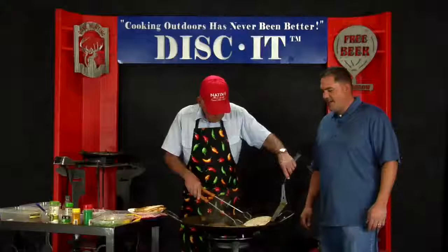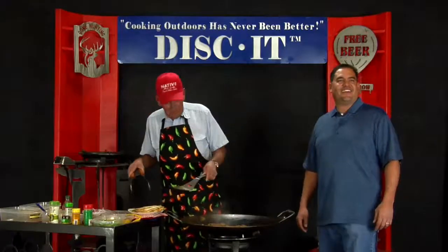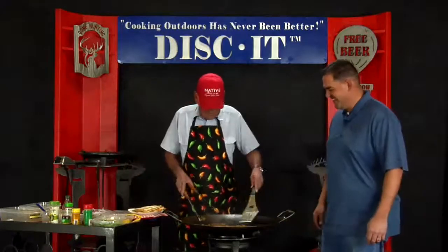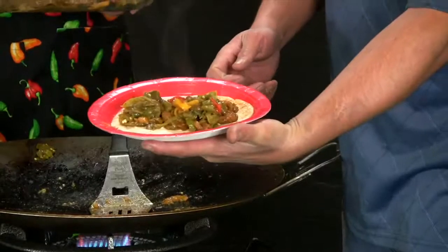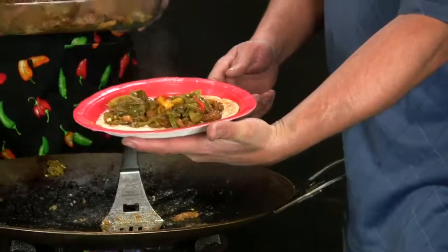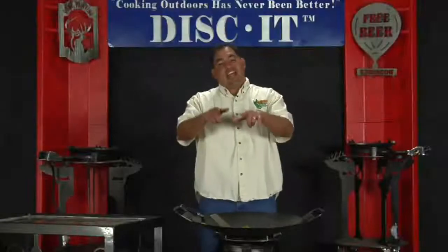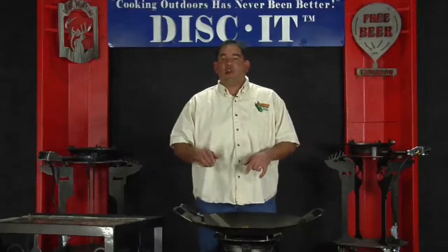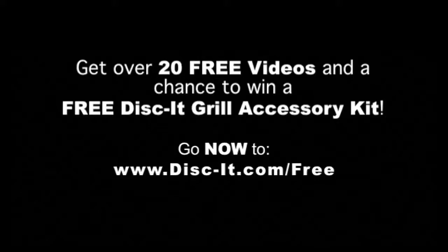Are we ready to eat? Yeah! Anybody else ready to eat? Yeah! So this here is Randy Jack's 220's Fajitas. Thank you, Randy. You're welcome, sir. And say it with me — cooking outdoors has never been better. Disc it! This is Nevin with Disc it — thanks for watching. To see a ton more videos of all kinds of different things, go to disc-it.com/free. We'll see you there.